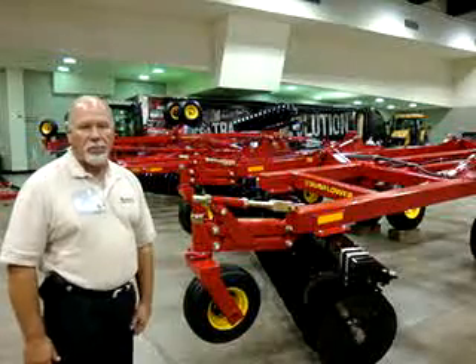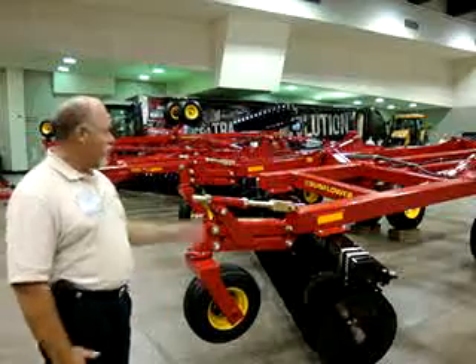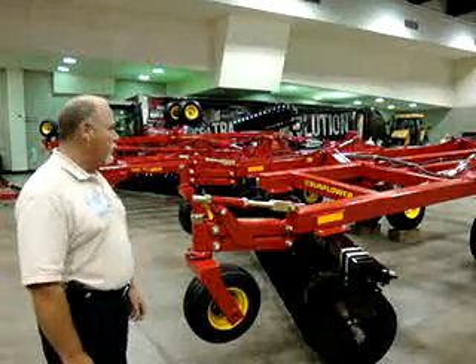I'm Ricky Dugan, Product Specialist for AgCone Seating and Tillage Division. This is our 50 series 5-section Sunflower Disc. It's 50 foot wide in the field.